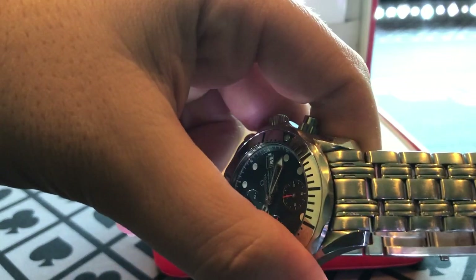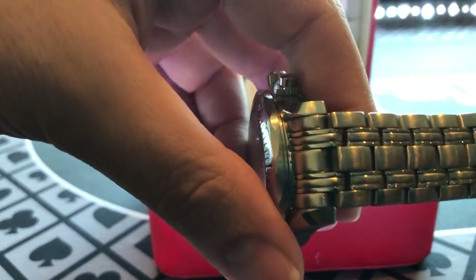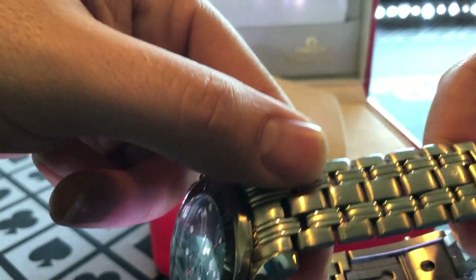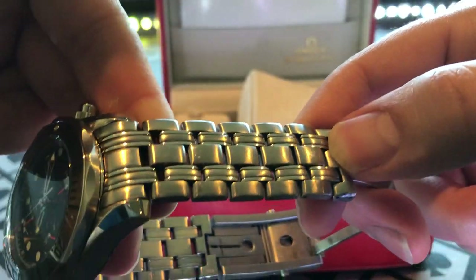Let me show you the band on this thing. Even after all these years, absolutely no flex. This is definitely not like a President or anything like that, but it's looking pretty good. There's a nick right here, and beyond that just a couple of small scratches.